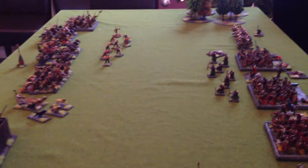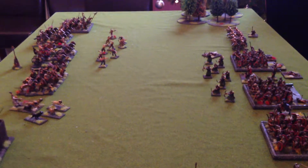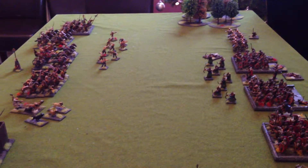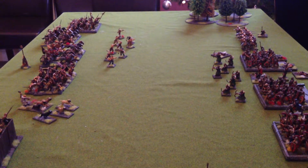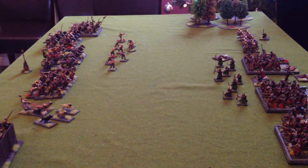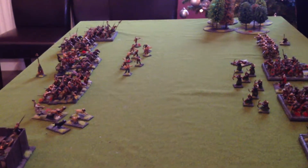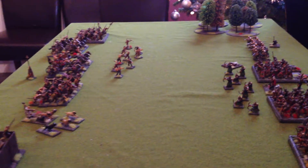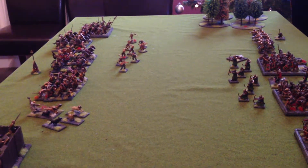I think they'll be quite pleased when they come down on Christmas morning and see all this on the table. Hopefully we'll get a couple of games in over the Christmas period and really have a good time and enjoy it. Anyway, have a nice Christmas the rest of you, and hopefully get some more videos up in the new year.